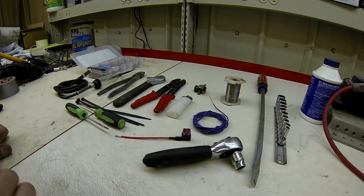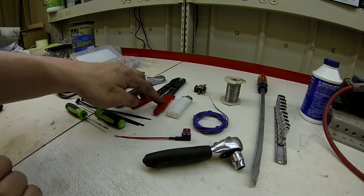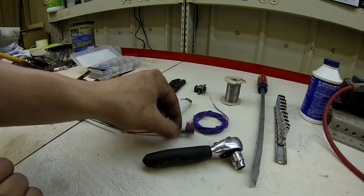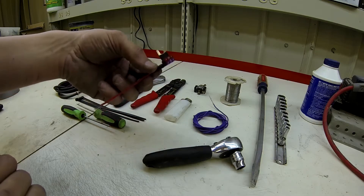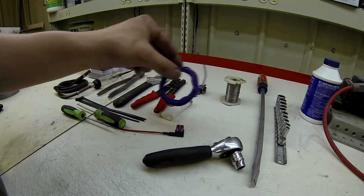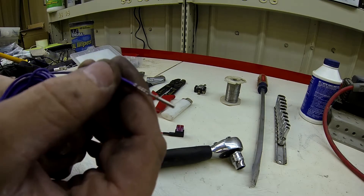Now let's go over what we're going to need to install. To start off we're going to need a test light so that we can find a switched 12-volt power supply for our switch. We're going to need some side cutters, a crescent wrench for the nut on our switch, some wire strippers and crimpers if you're using butt connectors, a lighter to heat our heat shrink, some zip ties, and a couple of picks. We're also going to need this ECU pin and about eight or nine feet of 18 to 20 gauge wire. You can pick up this pin at any of your local GM dealers.